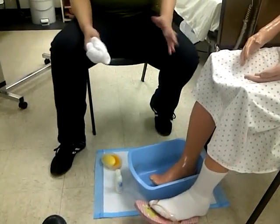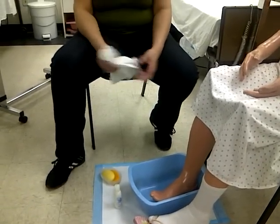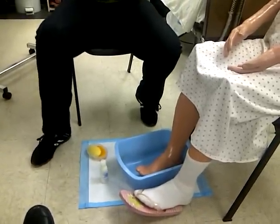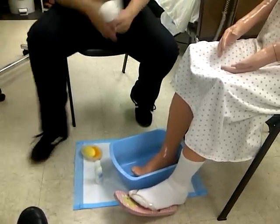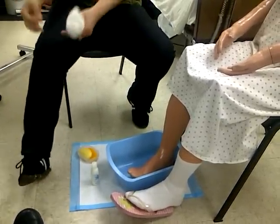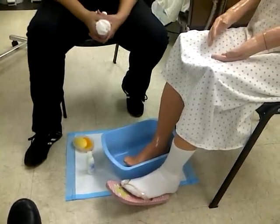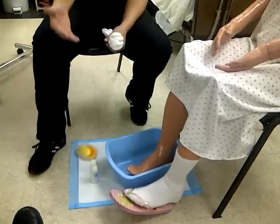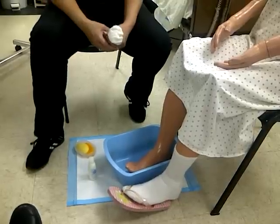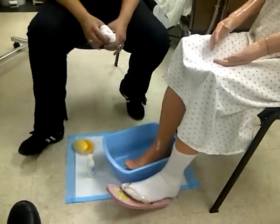A lot of people have issues with feet — they don't want to even look at their own feet, let alone someone else's. Like my daughter is not going to do this skill. When I was pregnant with the big belly, I used to tell her to take off the nail polish and she wouldn't touch my feet. So a lot of people have a phobia with feet. You've got to get over your phobia, because in the real world you're going to have clients whose feet are frightful. As soon as you take off the socks, in your mind you're like, wow, what's going on here?